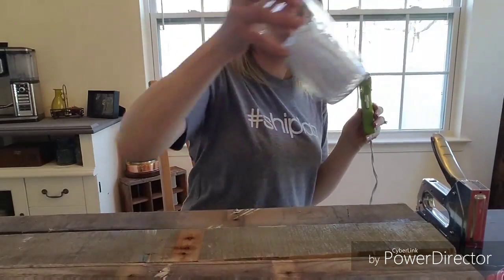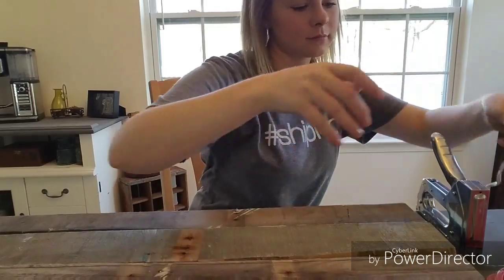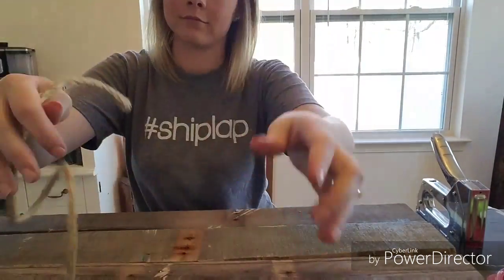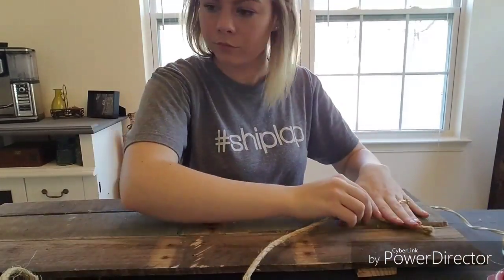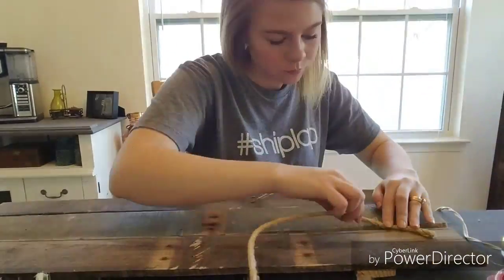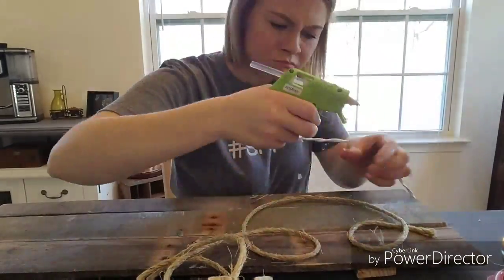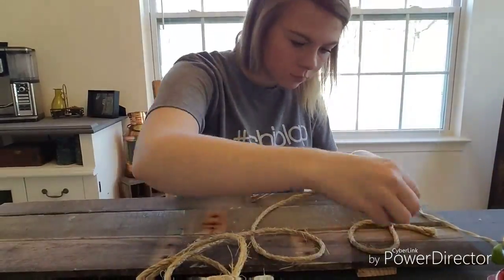For this part, make sure you have a hot glue gun and enough glue sticks. We're also going to be using some thick twine, which you can get from Walmart in the DIY or craft section. I'm going turbo speed here because this took me a very long time — about 20 minutes — and nobody wants to sit through that.